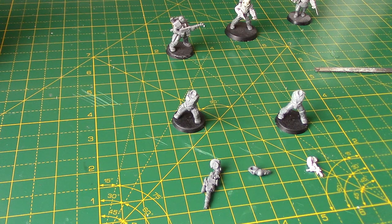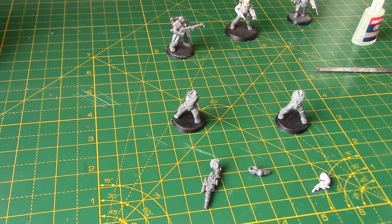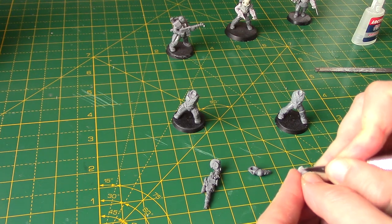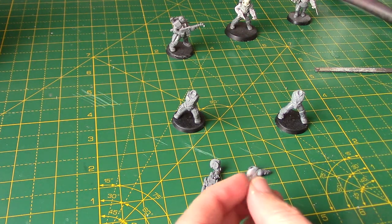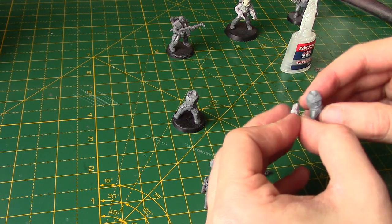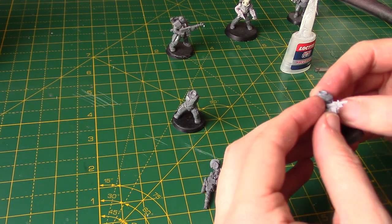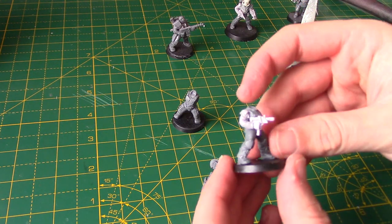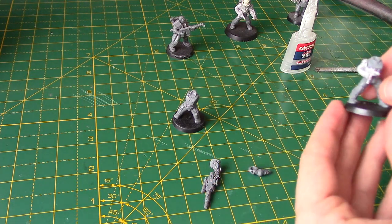So super glue grabbed, and it's time to glue his arms on. What I like to do with super glue is just score a few little lines on the join - it just helps the glue settle on that piece, especially with resin, as sometimes there's still a little bit of release agent there as well. I'm not really too fussed on the pose to be honest - this is just to show you guys for the purposes of this video. I really like these little Forgeworld laspistols - they sort of look like an Uzi with a big mag on there. Really cool. I'll just give that a couple of seconds to dry.